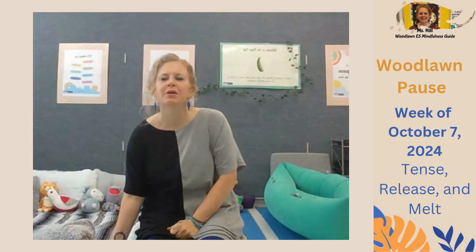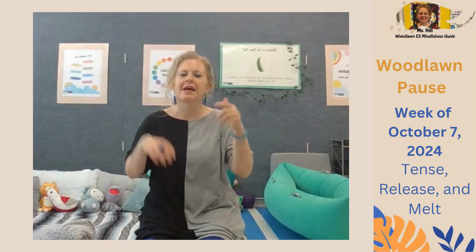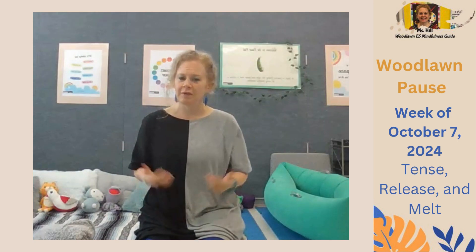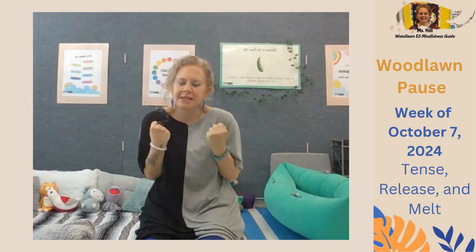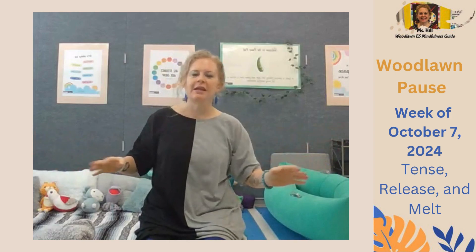This week, we're going to practice a series called Tense, Release, and Melt, which is using our bodies to learn what it feels like to be tense versus relaxed and offer some time to melt into a release. Learning to mindfully choose to tense and release our muscles in a safe way can help our bodies to soften and relax.